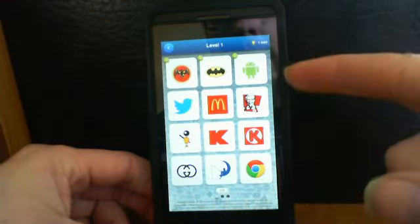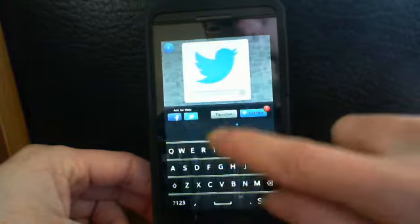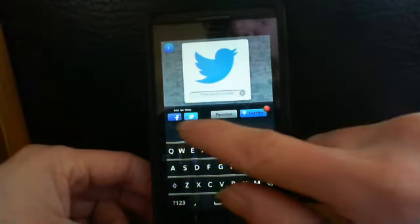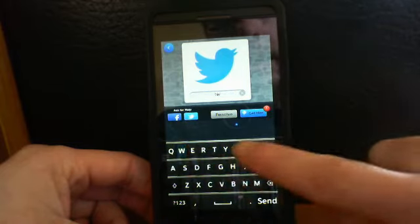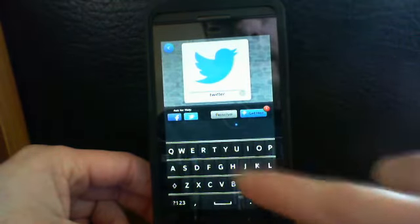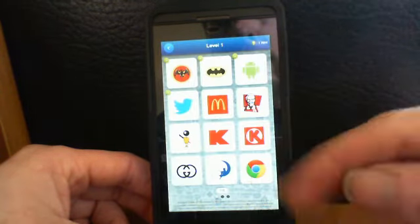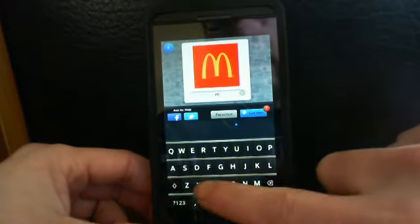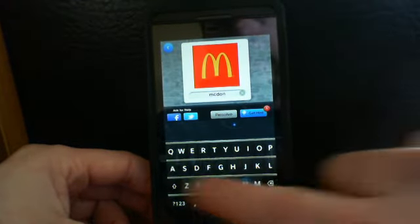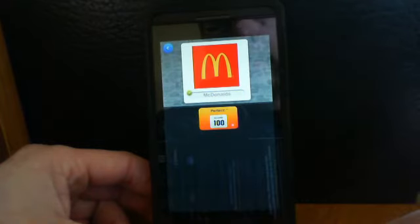I got three in a row and it gave me a hint. You can ask for help on Twitter and Facebook, or resolve a logo or get a hint — that option there is Twitter. I took a long time to get that one so my score has gone down. McDonald's — perfect! KFC — perfect!